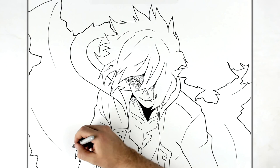That's it - that's how to draw Tomura from Season 6, My Hero Academia. Hope it's helpful. Thanks for watching. See you in the next one. Bye.